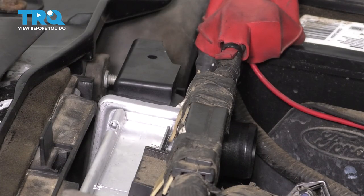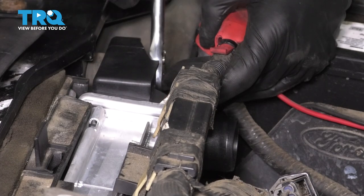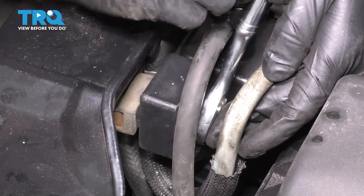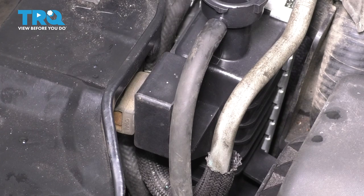Now we can tighten up both bolts. That's bottomed out — another eighth of a turn, that's it. You just want this to hold the radiator onto the bushing; don't crush anything. Same on this side — you don't want to damage the radiator by crushing it completely. That's nice and snug. Radiator is mounted.